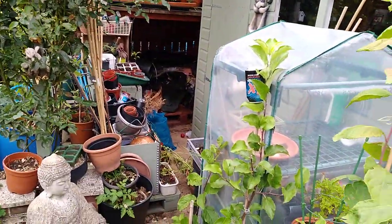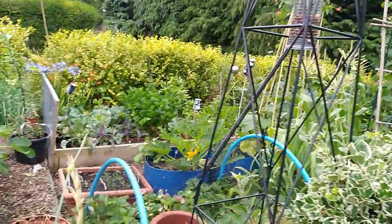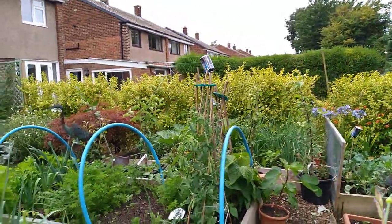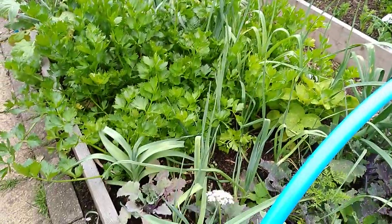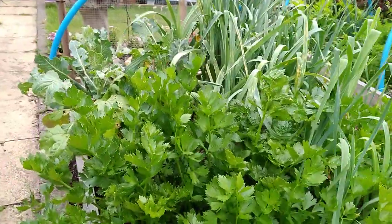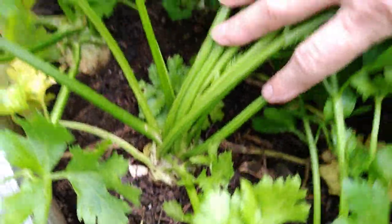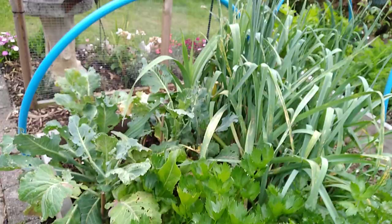Could do with cleaning the scruffy corner again - goodness knows how quickly it gets scruffy. The celeriac really look good. Not so good this side, but they went in later. There are some roots coming, but the ones on the other side of the garden are massive, really looking good.